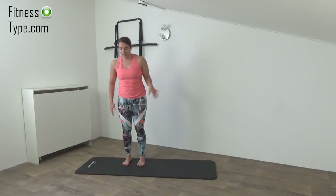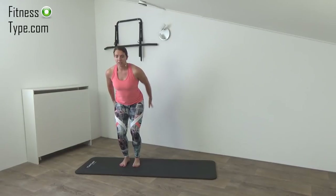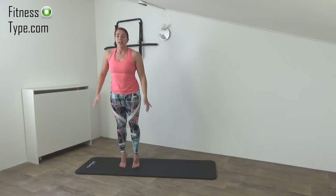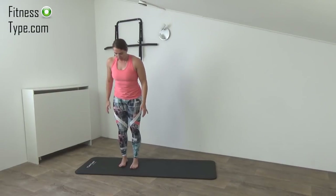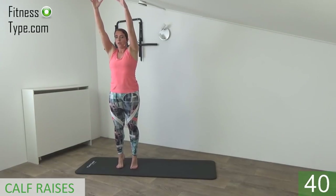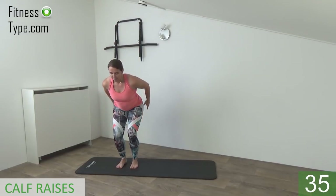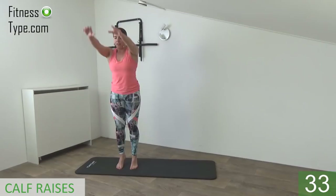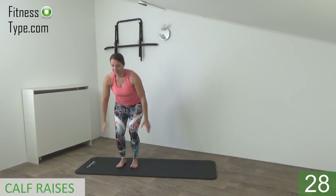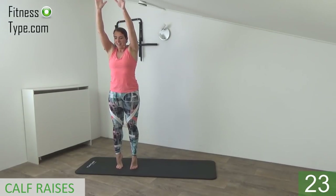Okay, next exercise is for the calves. So the feet are on hip wide, we're going down a little, squeeze our glutes, and when we come up, arms are going up, and we're going all the way on our toes. So get ready and start. So down, squeeze your glutes, and come up, find your balance, all the way up on your toes, and down, and up on your toes. Hold it a second, and then lower down. Find your balance, up on your toes, and down.